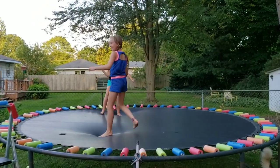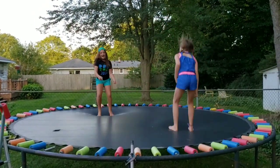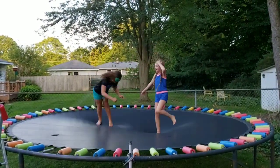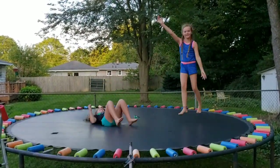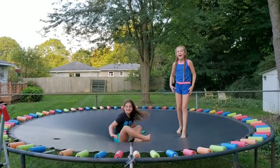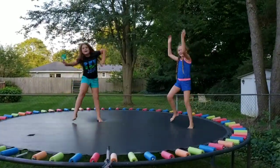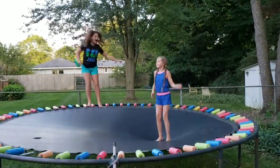Hey guys! Welcome back to Stacey and Macy! Hey guys! Welcome back to Emily's Free the World! And today we are going to be doing the Domestic Stairs Pause Challenge!